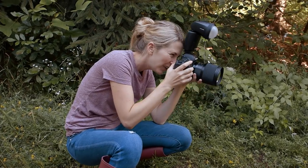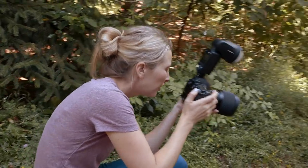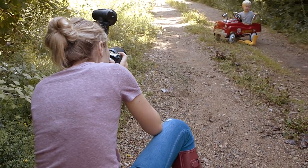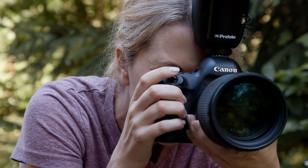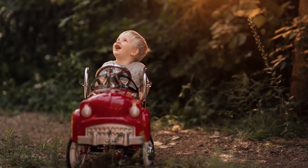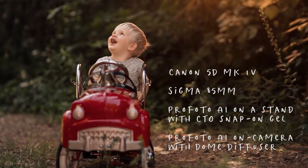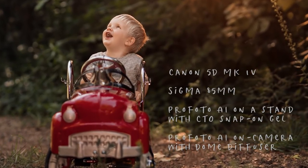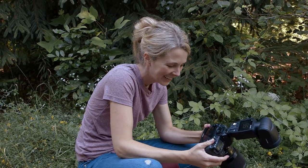That is so cool! I'm getting some golden hour flare just by positioning myself where that light is in the very corner of my frame. I'm reproducing what I would see in golden hour — that backlight haze. It's awesome!